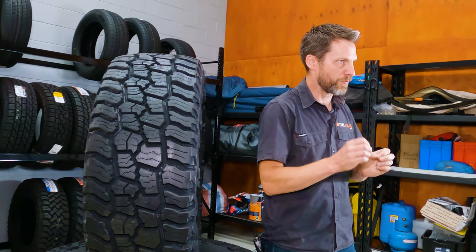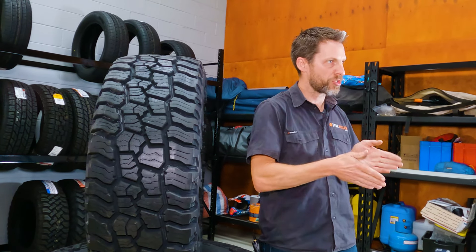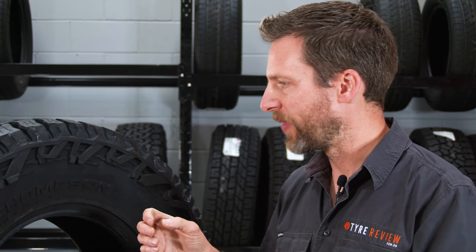These tyres actually come in LT and SUV formats, and they're actually slightly different. This is the LT, but I believe the SUV is a slightly lighter build — the LT is obviously a light truck grade. The SUV is actually two-ply sidewall, the LT is three-ply sidewall, so keep an eye out for that when you're buying. The key difference is that the SUV version doesn't have that third XD ply that sits on an angle with all the extra denier cords. So the SUV will be more comfortable on the road, but won't be as durable off-road — you're less likely to get spiking with the LT version.